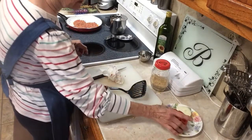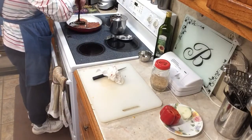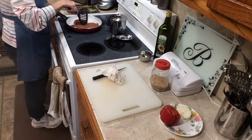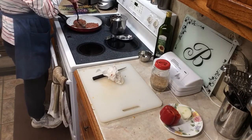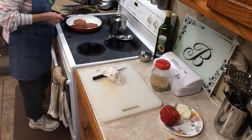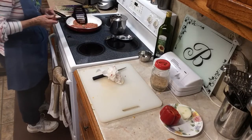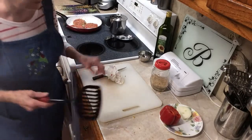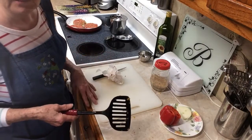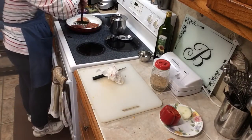I just keep breadcrumbs in this jar and I keep them in that jar so I've always got them handy. I usually just eat these on a plate. I put some cheese or something on them. That's the way I usually eat them, but you can put them on a bun too. I usually just eat them right on a plate because I don't eat much bread.